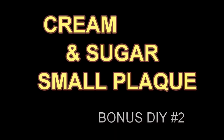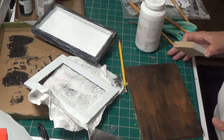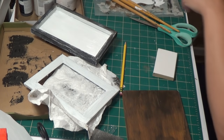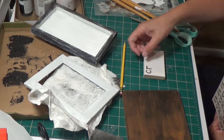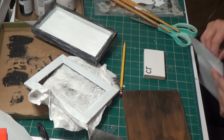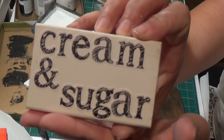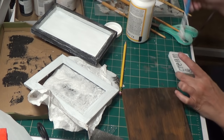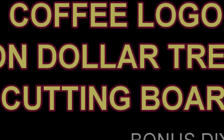Bonus DIY #2 — Cream and Sugar small plaque. I had this little leftover piece I cut off from something else. I take stickers from the Dollar Zone — you can use any stickers you have — and stick on 'cream and sugar.' I Mod Podge that. This is a super quick and easy one. Then I take antique wax, wipe it on, and give it a little something extra.